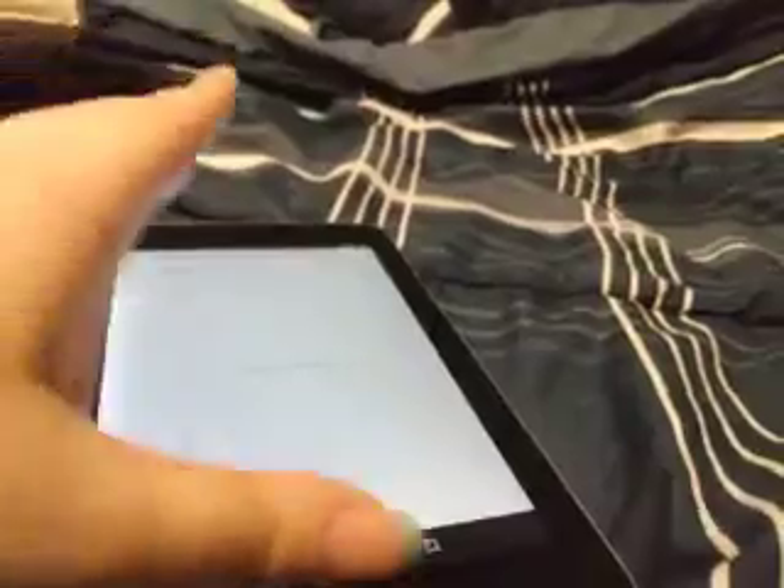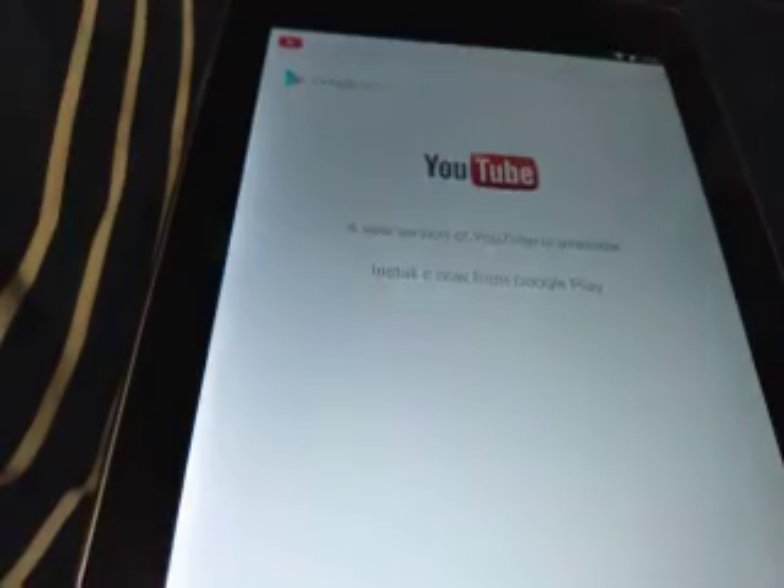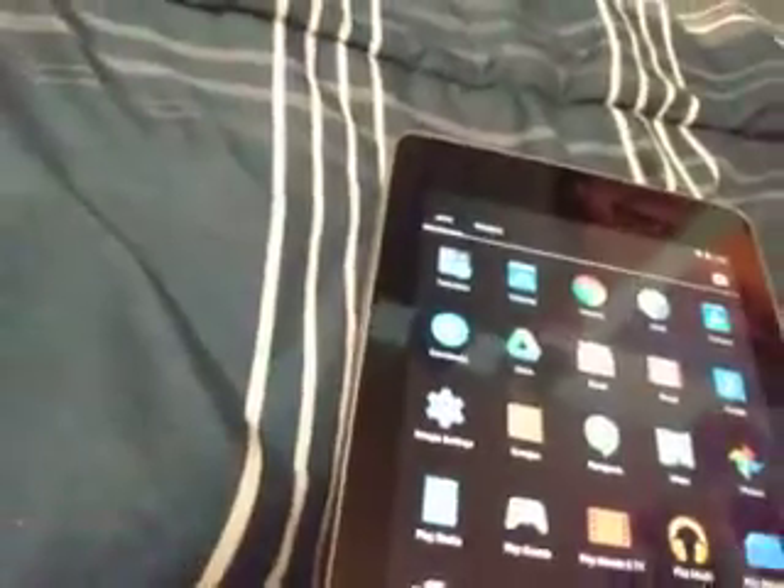Let's see if I could go to YouTube. All right, let me click YouTube. Oh, I have to go to Google Play, so I should probably create an account, right? Let's go to Chrome.